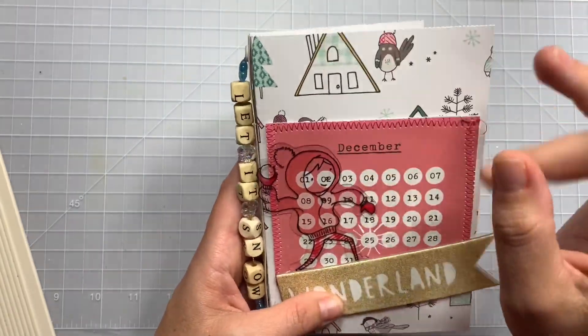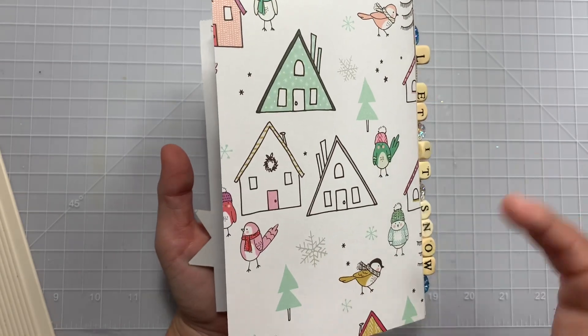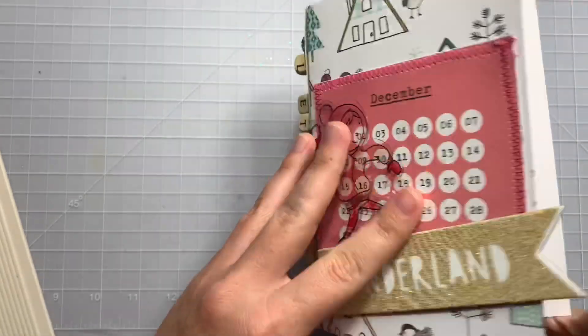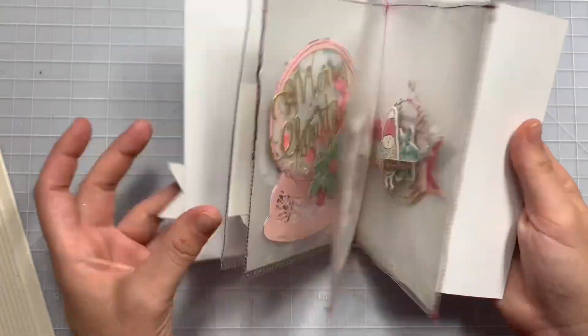This is just the paper. I used the Snow and Cocoa collection because I own some. But if you don't, you could just use your mints, your pinks, your pastel-y Christmas colors, and that is perfectly fine. I just made it super simple so she could throw it away and just use the inside.